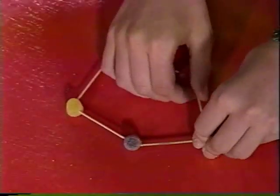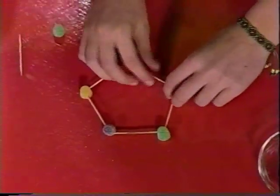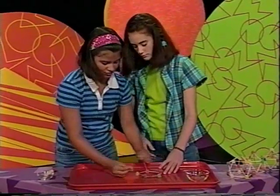Then take two toothpicks and one gumdrop to make a triangle on one side of the base. Repeat this around the base until you have five triangles.